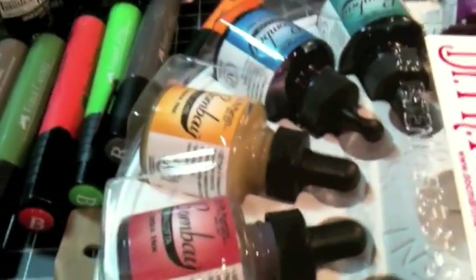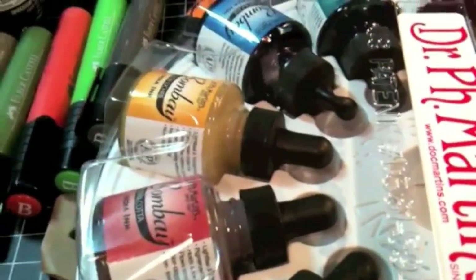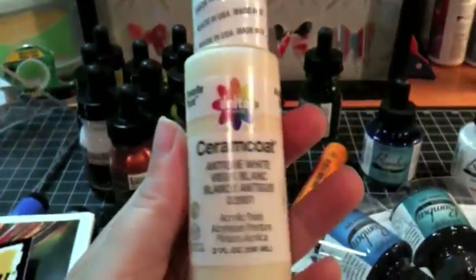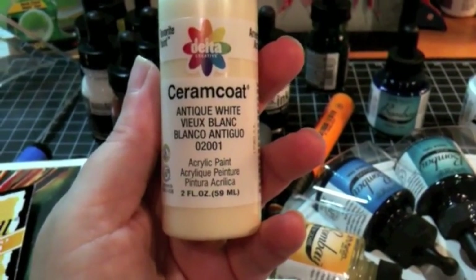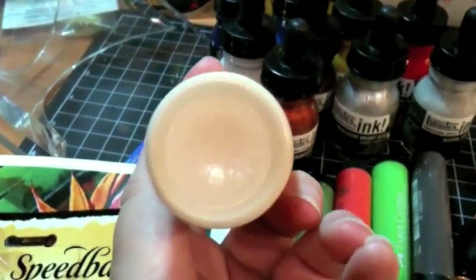I also have a small bit of goodies that I got from Michael's to share with you. I picked up a color that everybody's been talking about lately, so I wanted to try it out for myself — the Antique White. Just a really nice warm white color.